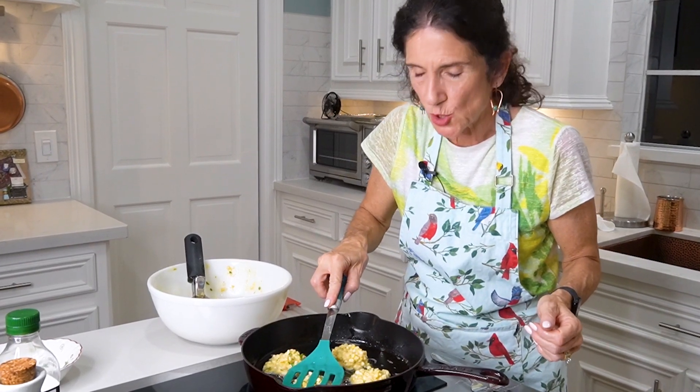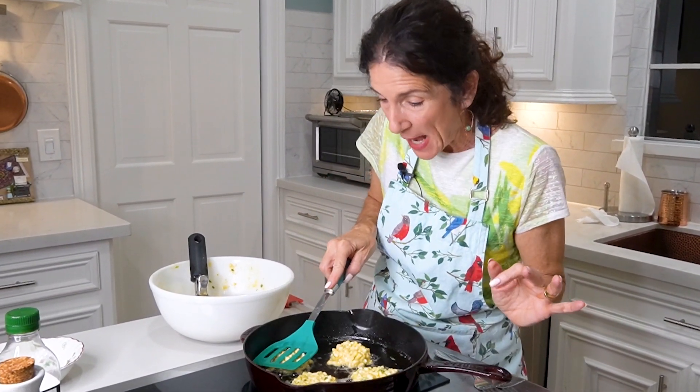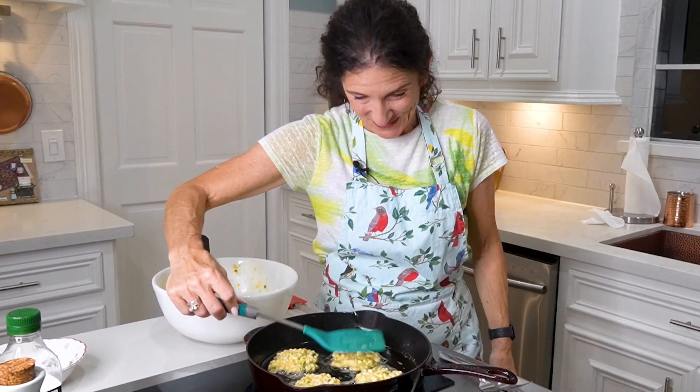This recipe makes about 16 to 20 fritters. If you make more than you can eat, that's perfectly fine because they freeze so well — it's amazing. Just do this all at once and I promise you you're going to be able to eat quite a few of them.